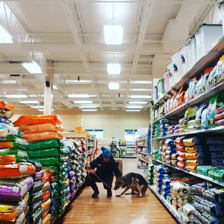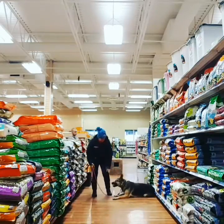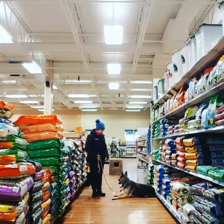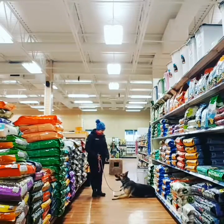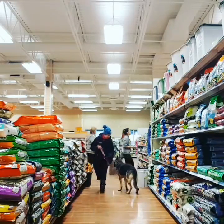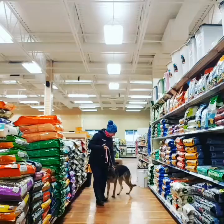Good. Good. Good girl. Put all the piece of stuff together and store space on the other side. Good girl.